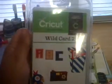Starting off with this Wild Card 2 Cricut cartridge. I love Wild Card 1, and these were regularly $49.99 and they were on sale for $29.99, so I got that.